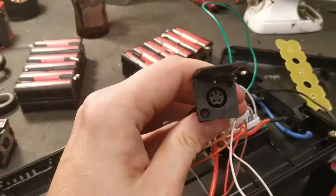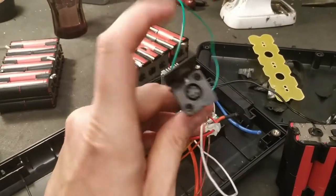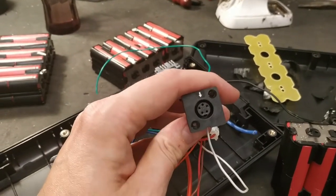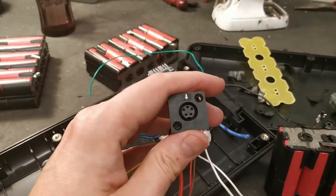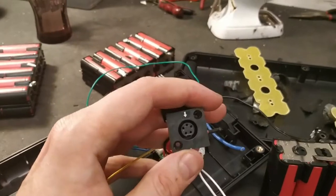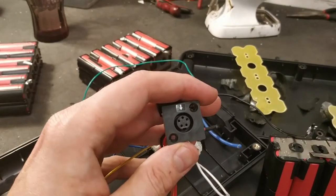They use the same stupid 5-pin connector, and the only reason they use this is so that you have to buy an original charger from them, manufactured by Filion, that they can charge whatever they want for — maybe 70 or 80 bucks, or even more.